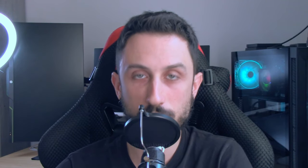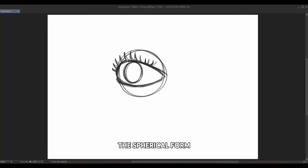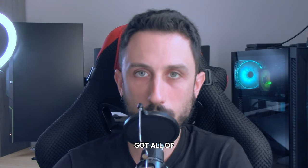You should go and check out my videos on fundamentals. Then add detail last — only after you've established the spherical form and correct placement of the eyelids should you start adding details like lashes or wrinkles on the eyelids. Remember, these details should enhance the shape and form, not fight against it. Always think about how they sit on the spherical surface.